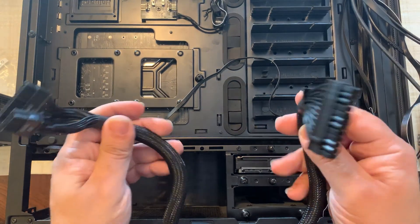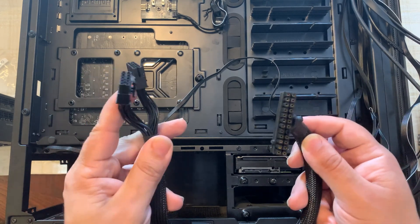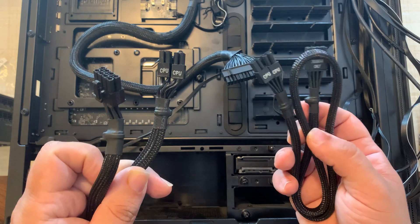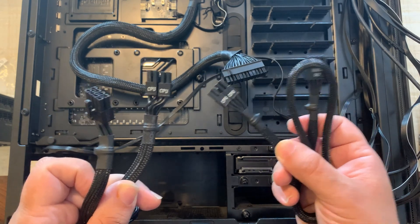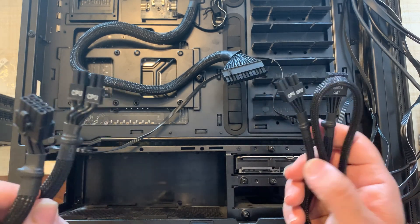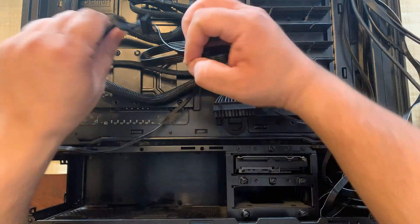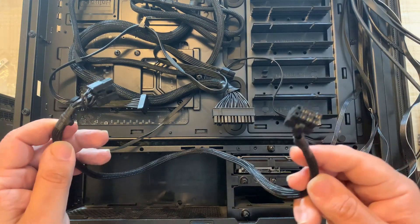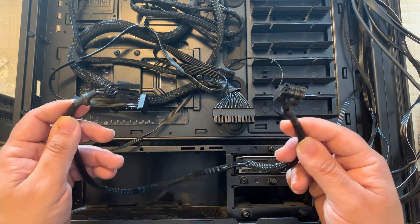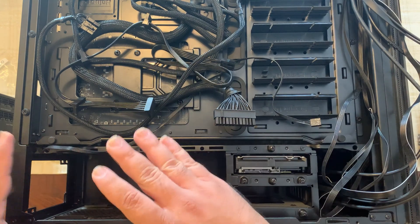I'll need the ATX 24-pin power cable, two CPU connector cables since it's an eight-pin plus four-pin CPU power configuration on the motherboard, a SATA cable for the 3.5-inch hard drive, and thanks to the low power requirements of the GTX 1080 only one eight-pin PCI Express connector. Let's get it all wired up and insert the power supply.